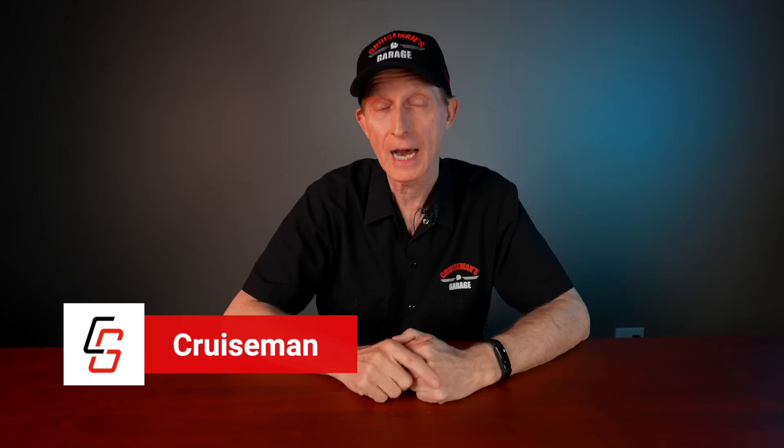Hey everybody, I'm Cruze Man and today I'm going to introduce you to a brand new product that I am super excited about. Now you already know I add a lot of accessories, LEDs, and lights to my 2018 Honda Goldwing. What you may not know is that these new motorcycles, like the 2018 Plus Honda Goldwing, have a CAN bus electrical system.